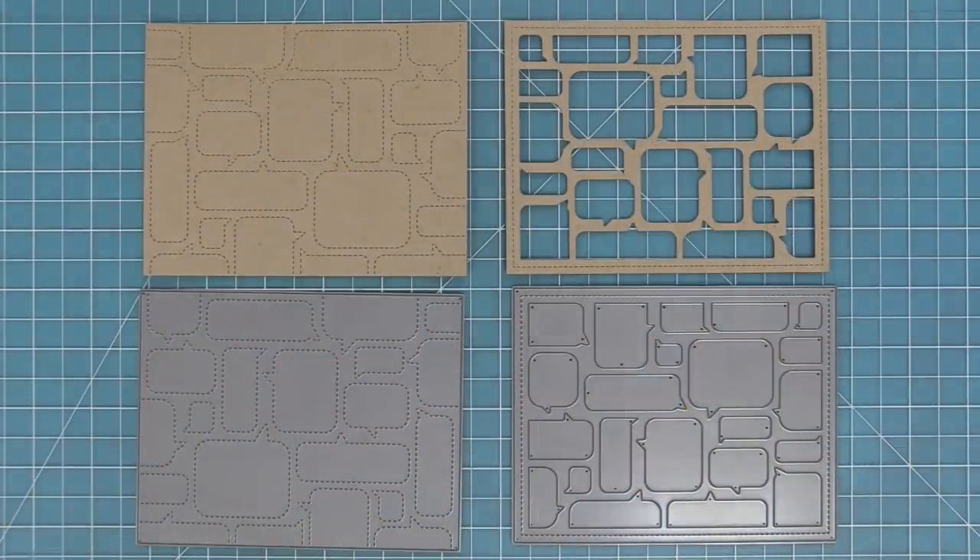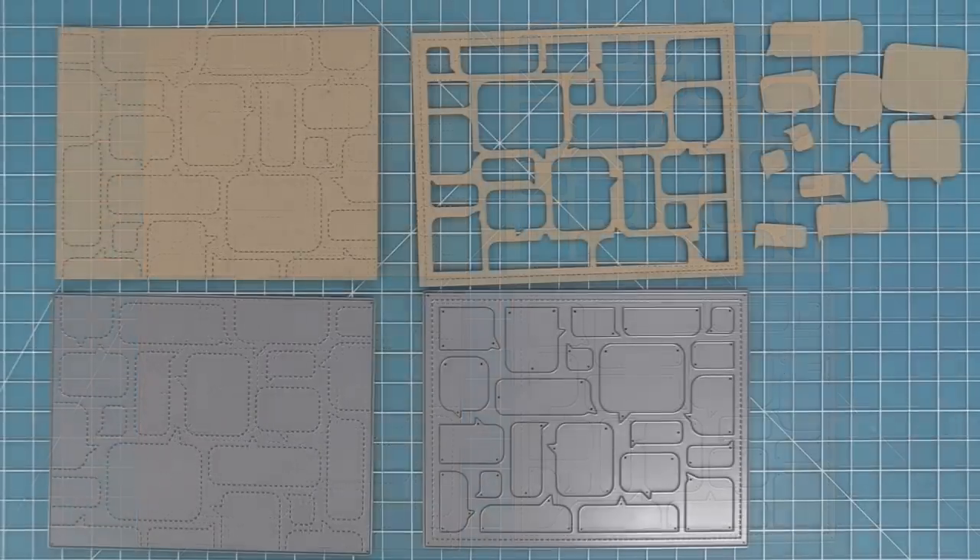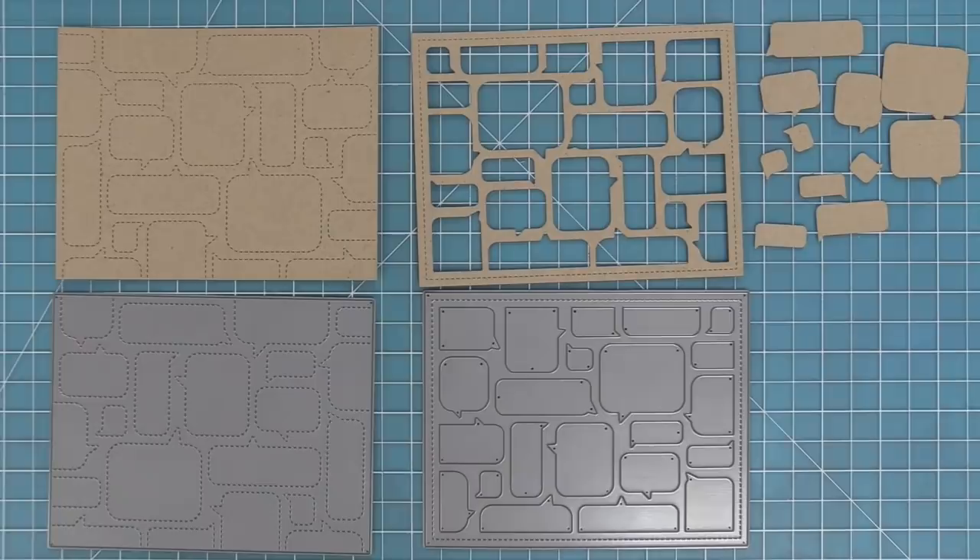Here you can see both styles of speech bubble backdrops. On the left we have the really cool stitched detail that imprints into the cardstock, and on the right we have this one that has all of these speech bubble openings. The other really cool thing about that die is that you get a bunch of die cut speech bubbles that you can also use on your cards — every time you cut them out you get all these amazing speech bubbles to work with too.